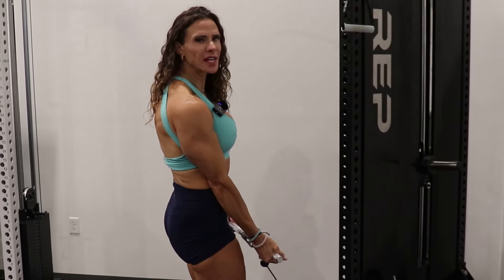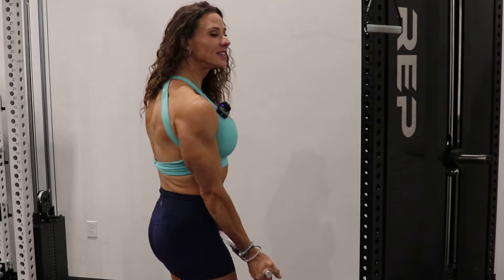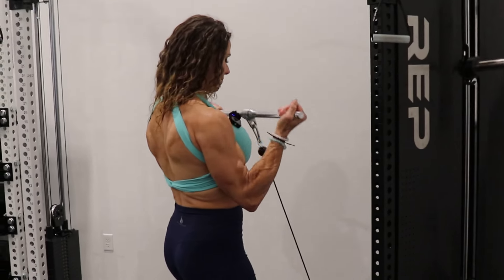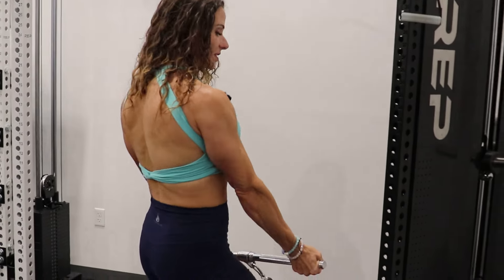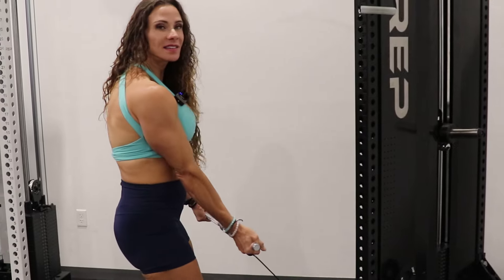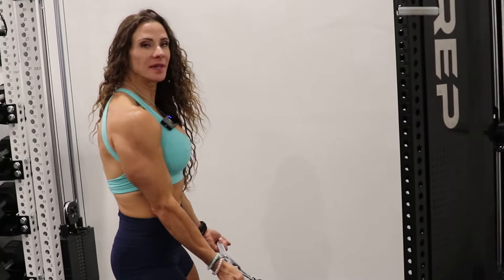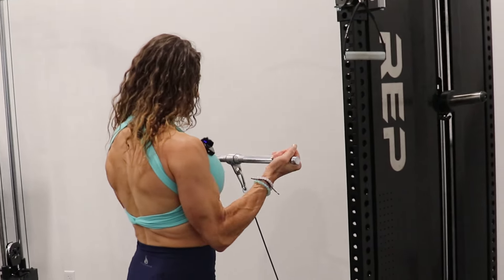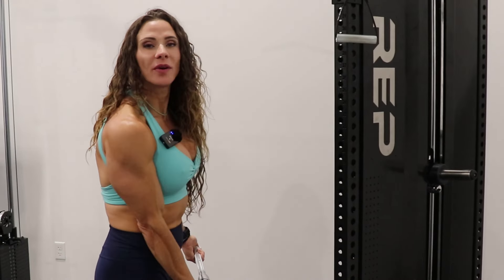We always say "byes for the guys" but we also say "curls for the girls." Now we can do some curls. The pulley only operates forward to back — there's no swivel movement. I would like some swivel movement here; I think that would give it a wider range of variety and exercises and fit different-sized people.